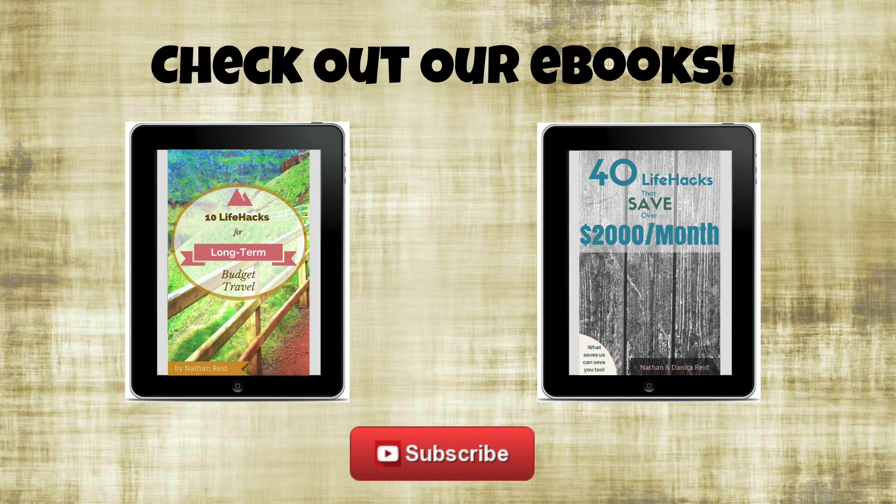If you want to learn to do what we do, click on the 10 Life Hacks free ebook to download it and email subscribe, and check out our 40 Life Hacks ebook. For fresh videos, subscribe to our channel.